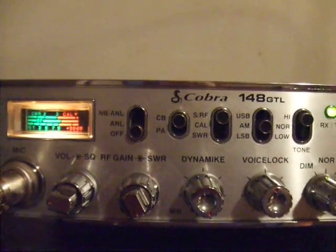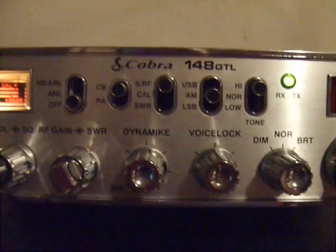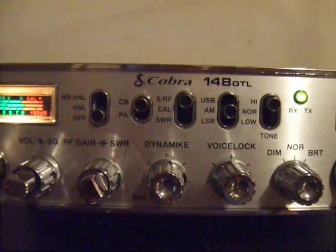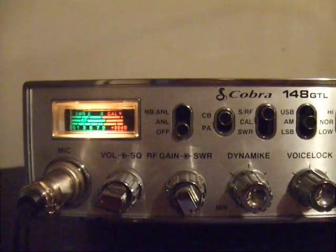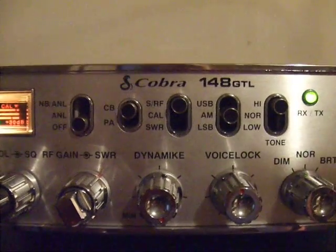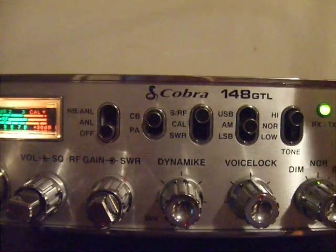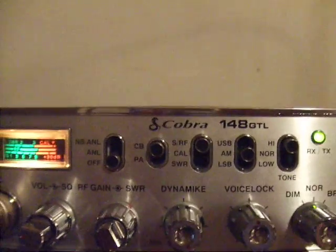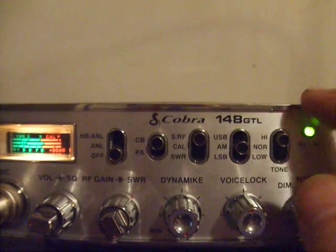Just so you know what standing wave is — standing wave is basically a measurement of how much of your signal strength is being sent back to the radio. A lower reading is better, because that means more of your signal is actually escaping out of the antenna into the air instead of bouncing back to the radio. Not all radios have built-in standing wave meters.